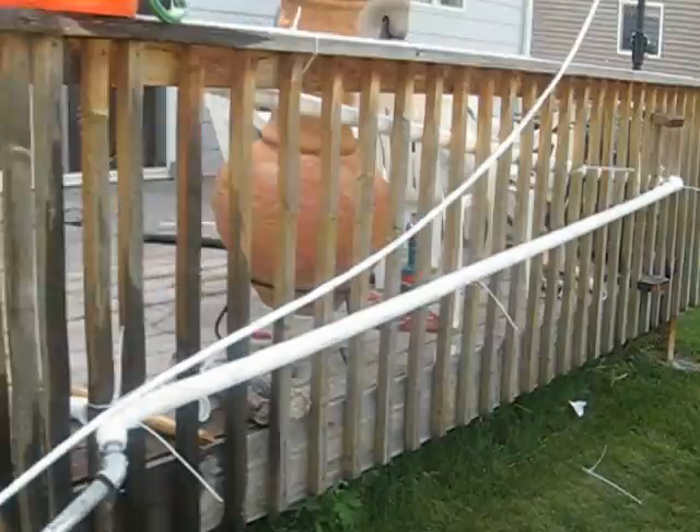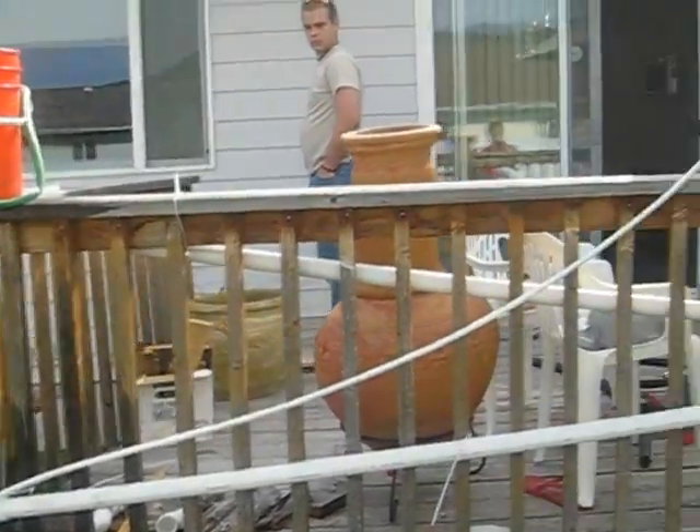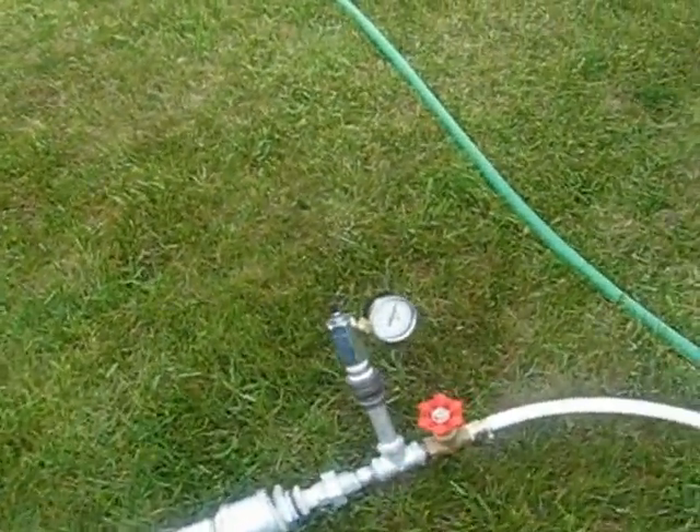Right now I have about a 15-foot pipe that has approximately a 4 to 5 foot head on it, and have the outlet pipe going up just a little bit higher, just for demonstration. I will keep the pipe right now.